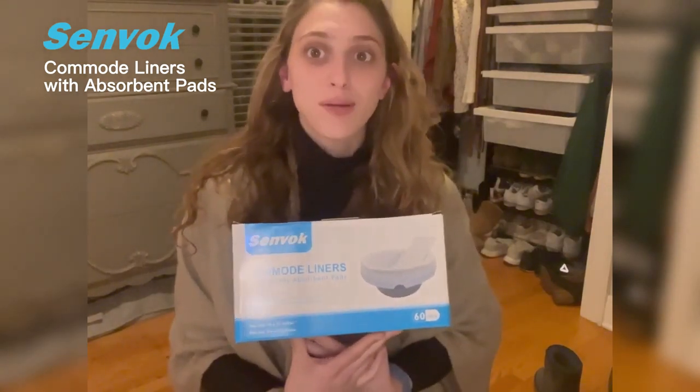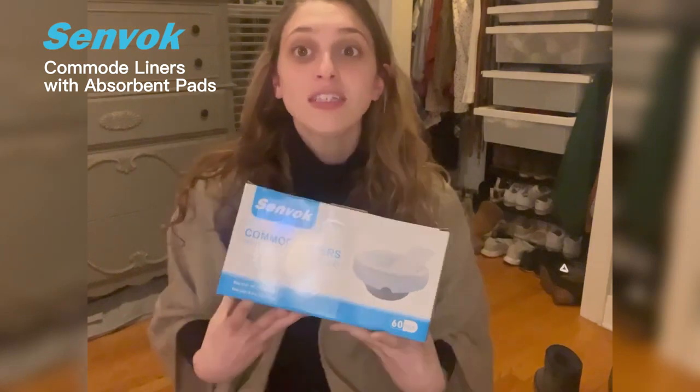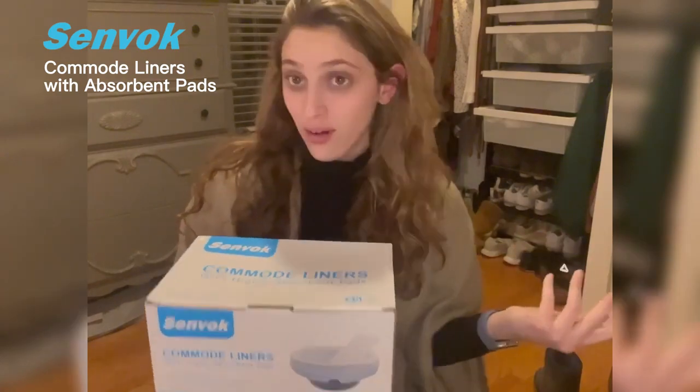Hi guys, today I'm going to be talking about these commode liners that I received, and I'm going to tell you how to use them and what they can be used for. First let me show you what comes on the outside of the box — this is really great because it comes 60 to a pack, which means it'll last you a really long time.